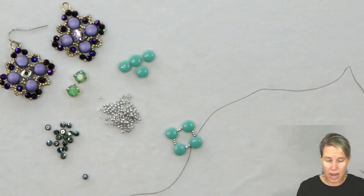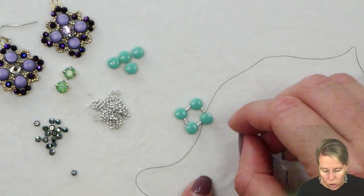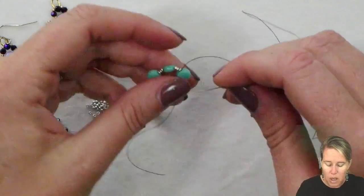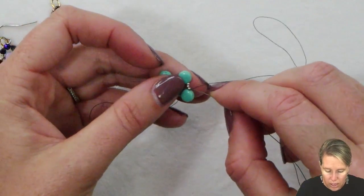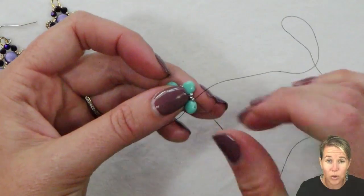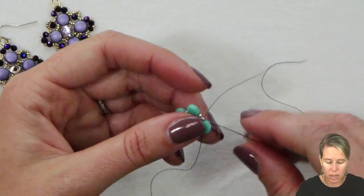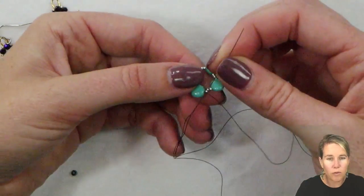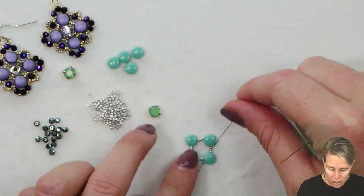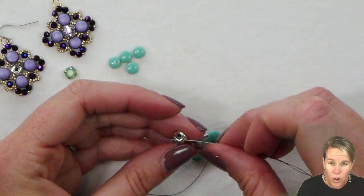That extra thread is just going to hang out there as we build the remainder of the earring. To continue with this earring we are going to put in our Chaton first. I'm coming out of my Disc Duo through that first hole — the Disc Duo, if you have not worked with them before, does not have a side like a cabochon, so either side works. I'm going to sew through the first two of my 15-0 seed beads, and then sew through my Chaton along the back on a diagonal.